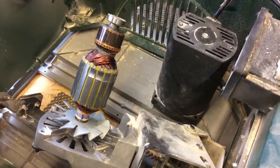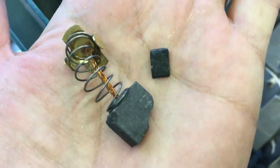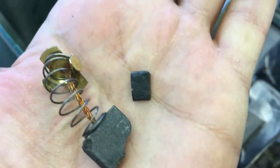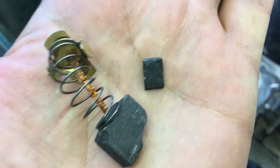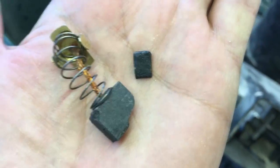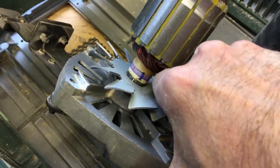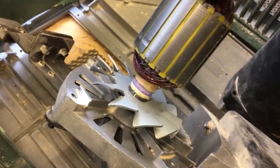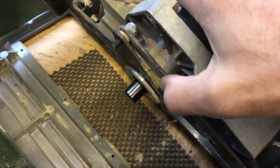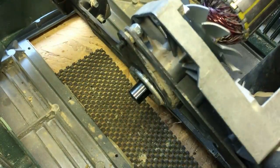We've taken the motor apart on the table saw and the first thing that we noticed when we took the brushes out is one of them was actually broken and there was a very small piece that was just rattling around inside the motor. I don't think that's going to cause the binding issue that we had but obviously that would need to be replaced. What you've got here is a gearbox on the front of the motor — there's a gear reduction. The motor spins at a very fast speed and then by gear ratio that transfers down and spins the arbor at a much slower speed in relation to the motor.